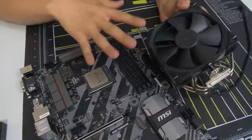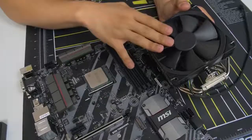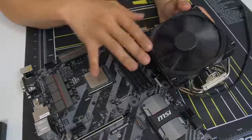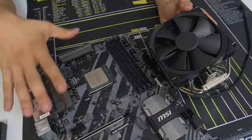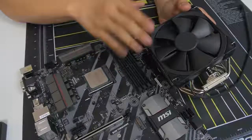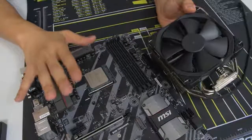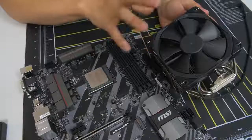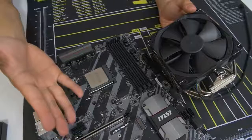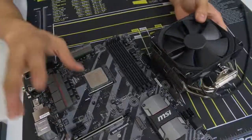This is where things get a little tricky because there's no standard method for installing CPU coolers - it all differs based on the manufacturer. This Noctua cooler installation will be vastly different than an NZXT, Thermaltake, Phanteks, or Corsair cooler. This is really the only part in the build where I'm going to have to leave you on your own. At this point, consult the manual that came with your air cooler or liquid cooler and follow it to a T. Make sure you're following the instructions that pertain to your particular socket - we're running AM4 here; if you're using LGA 1155 or LGA 2011 with Intel, follow the right instructions for that socket.